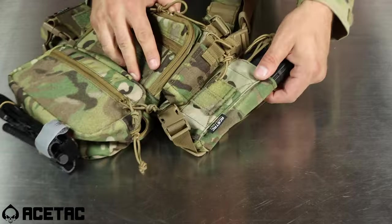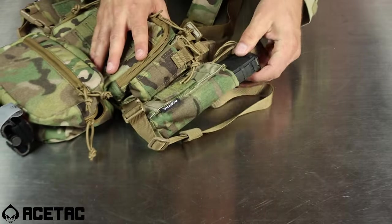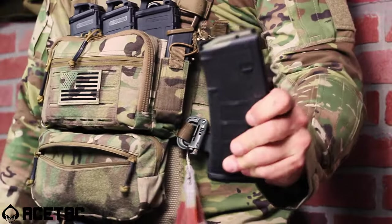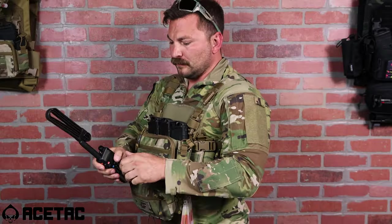The expander wing panels on the side of the Ace Tech Gear SOP chest rig can hold various accessories, from AR-15 magazines to water bottles and filtration to communications and radio.